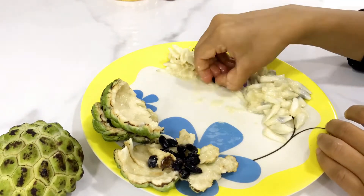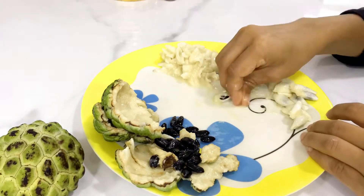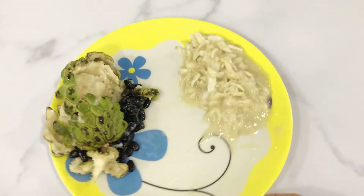Now, the main important and tricky part: removing the seeds from the sitafal. If this step is done well, the shake is basically made. This is really the key stage. Once the seeds have been separated, what we have left is the pulp.